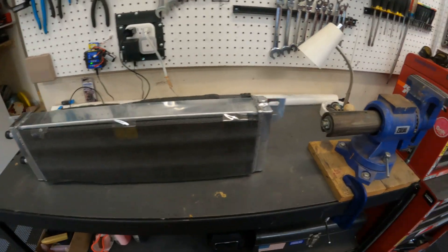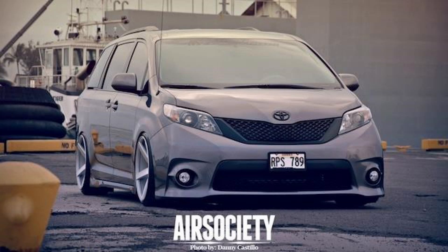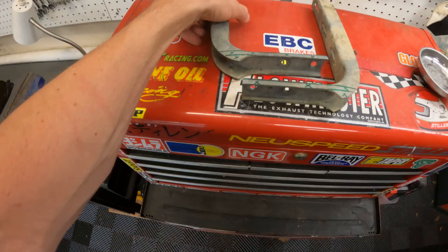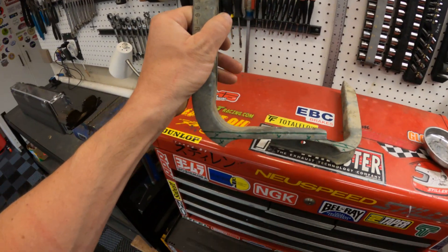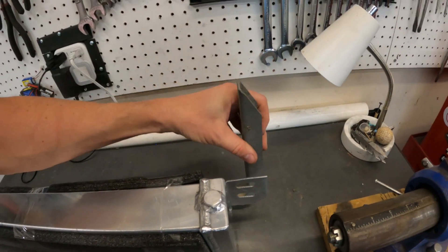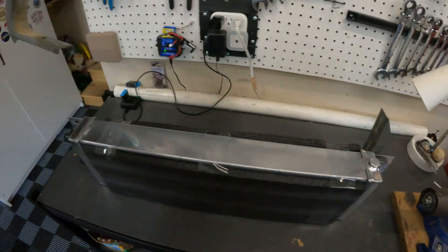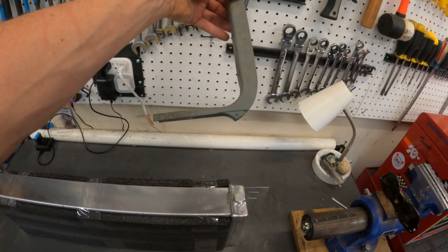Where this heat exchanger is going to go is right down inside here. These brackets are actually off a Toyota Sienna — they were part of the running board system. A friend wanted the running boards removed, so I collected all the hardware. You can see where I want to cut because I've already mapped this out. The plan is to mount these onto a piece of metal on the car, securing the front mount with enough room.